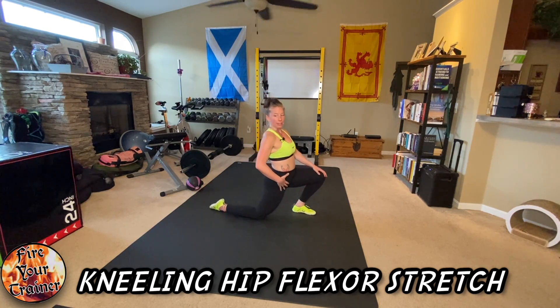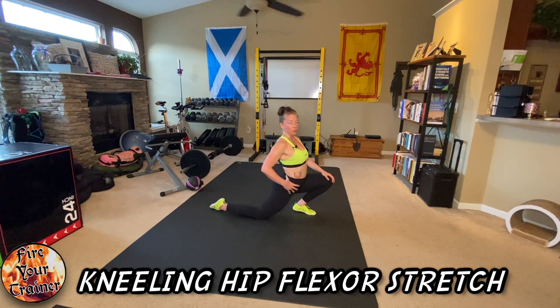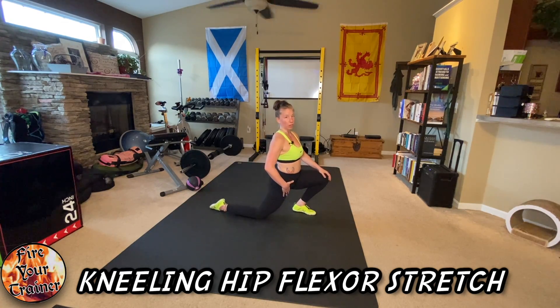Oftentimes when I'm at the gym, I see people kicking their hips forward through an anterior pelvic tilt, which does not actually stretch your hip flexors very well.